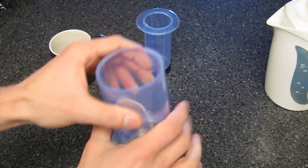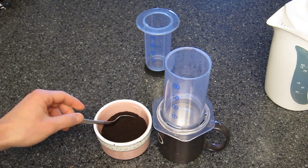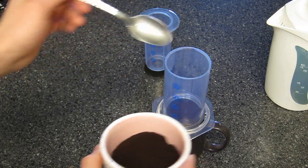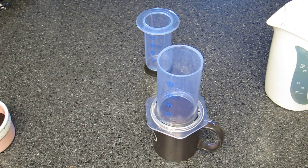It fits right in, as you can see. This slides in here. This goes on your mug and now we're going to dose in the coffee. I'm just using approximate everything here just for the purposes of this video — I'm not going to measure anything out. My water is just off boil.